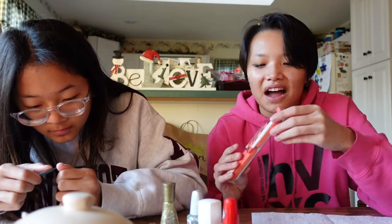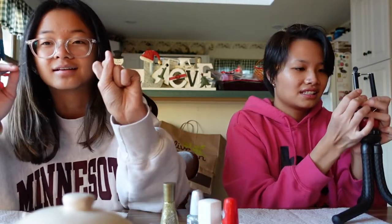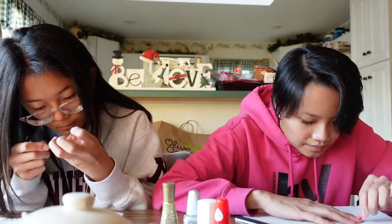First we'd be doing our cuticles. I think I need to definitely file my nails before I start painting. I'm trying to set up my phone so we can also record our nails better. This kind of hurts — I'm not doing it correctly. I got my cuticles the best I could.